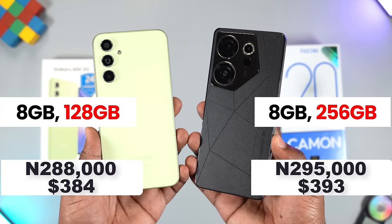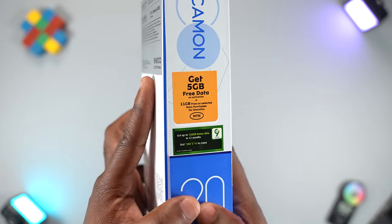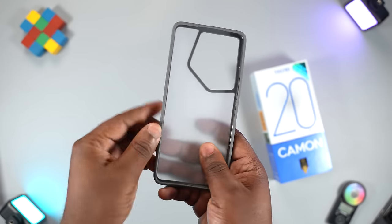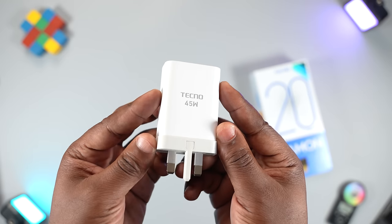The Techno Camon 20 Premier is a little bit more expensive but it gets more storage. On the box of the Techno Camon 20 Premier you get free data that you can use to download your favorite apps from the Google Play Store, while on the box of the Samsung Galaxy A54 you get nothing. The Techno box comes with a premium TPU case, a USB Type-C cable, earphones, and a 45-watt fast charger.